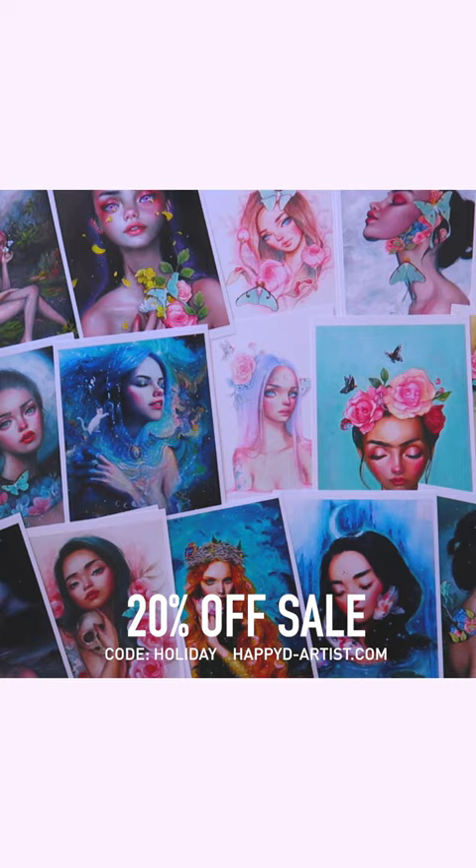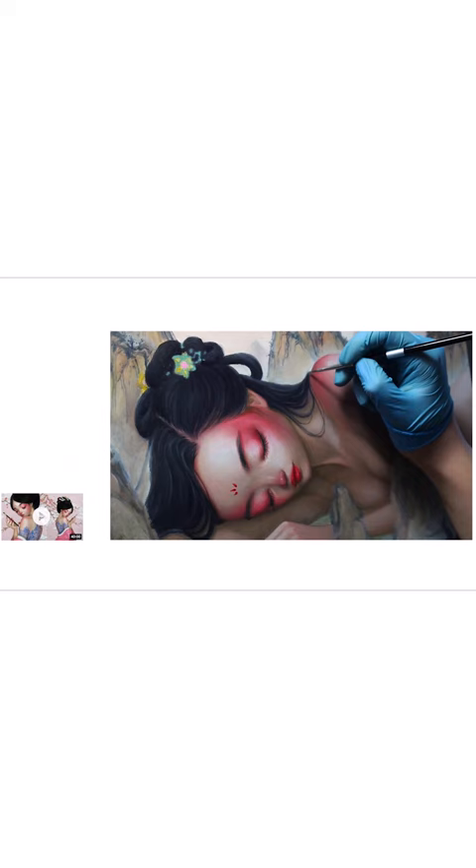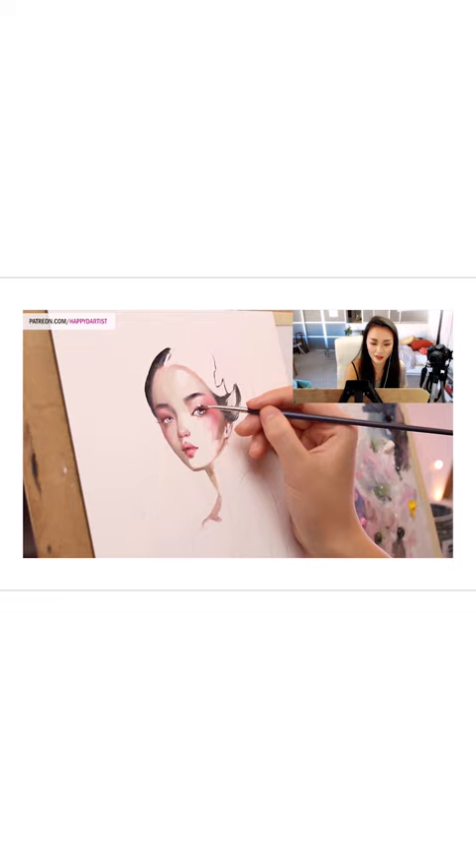And if you're interested in learning more about how to paint and draw, I have lots of art educational content on my Patreon page, including exclusive video tutorials, step-by-step photo tutorials, live streams, podcasts, and even surprise art gift boxes. All available at patreon.com/happydartist. I'd love to have you join my Patreon family.